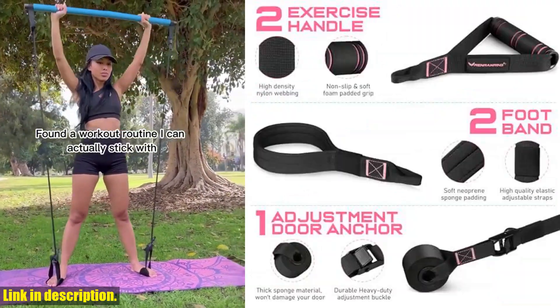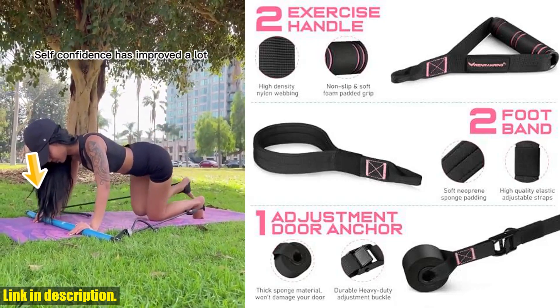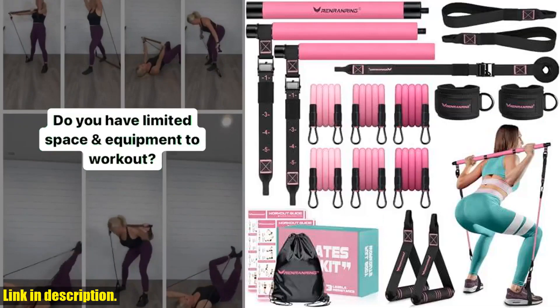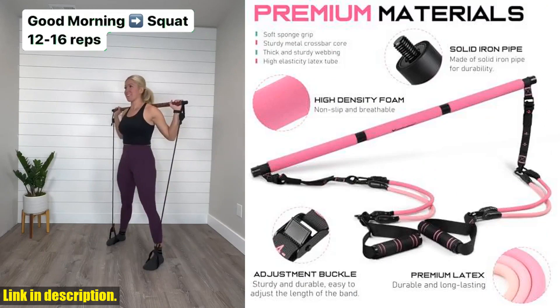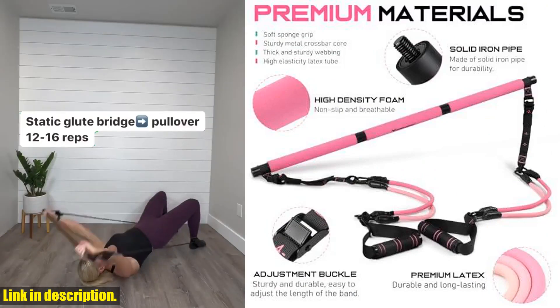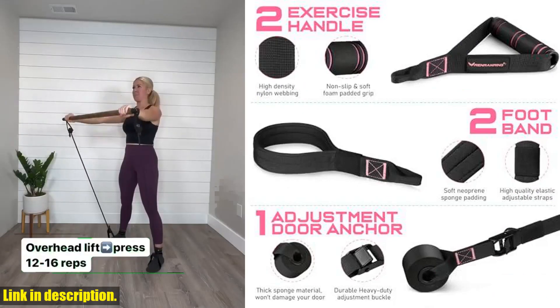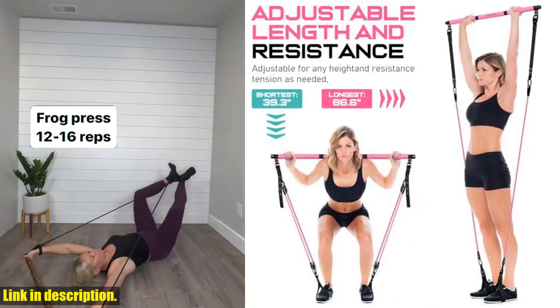This all-in-one kit is the most complete Pilates equipment on the market, perfect for both men and women who want to take their workout to the next level. What makes this Pilates Bar Kit so special? It comes with everything you need for a professional workout at home — from the multifunctional Pilates Bar to the Resistance Bands Handles, Non-Slip Foot Bands, and Adjustable Door Anchor. This kit has it all.